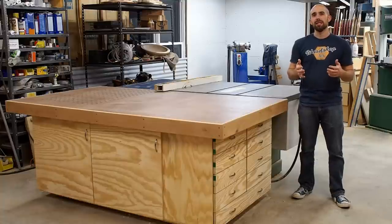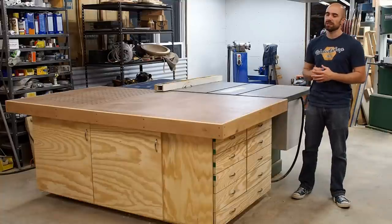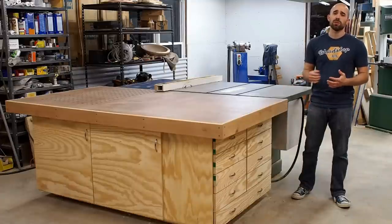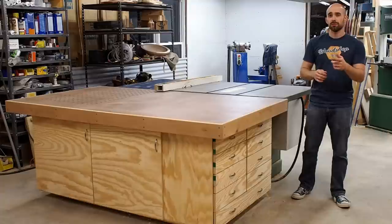Hey, I'm Mike with woodshopmike.com and today I'm going to show you how I built this outfeed table. It doubles for assembly, has downdraft sanding, and tons of storage that anyone can use in the shop. So let's get to the build.